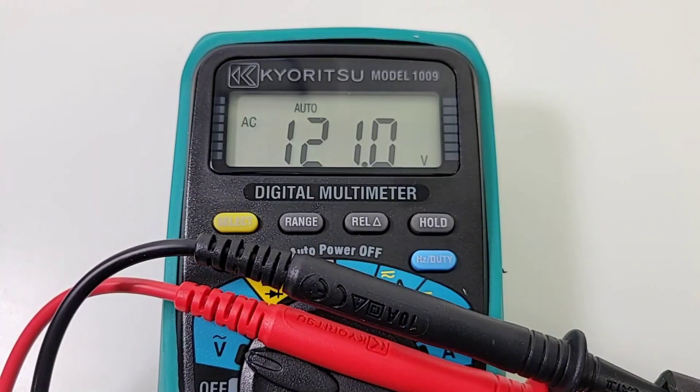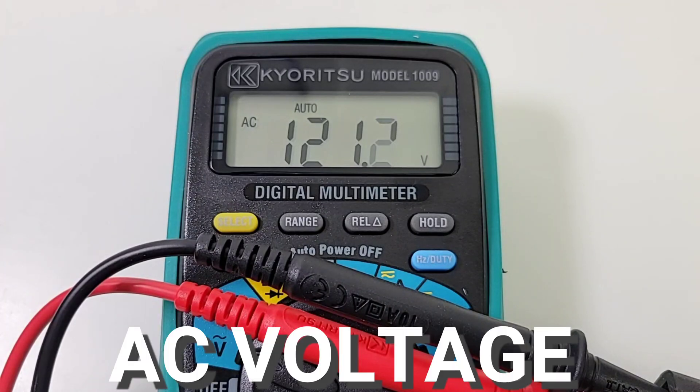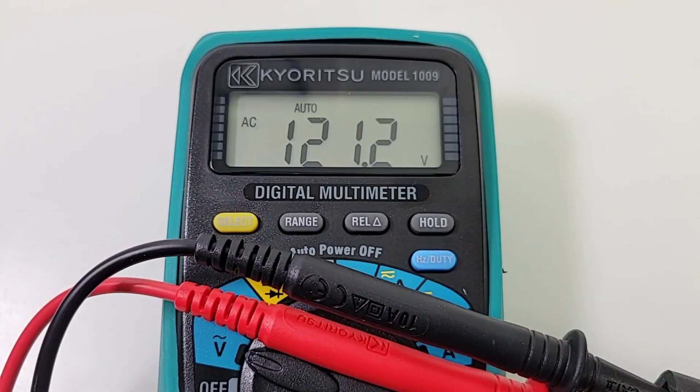Unfortunately, the Kairitsu does not have true RMS — you're going to be using the averaging method when you're measuring AC voltage. Coming up is 121.3 volts — there you go.